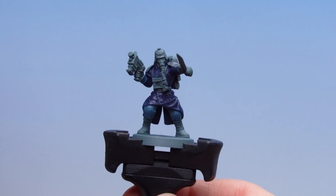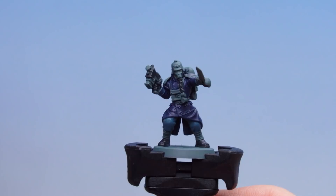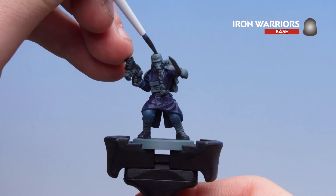With the Thunderhawk Blue applied, we're now going to move on to Corvus Black. This is for the black leather as well as the gun casing. With the Corvus Black applied on things like the gloves, the boots and the casing, we're now going to move to Iron Warriors.